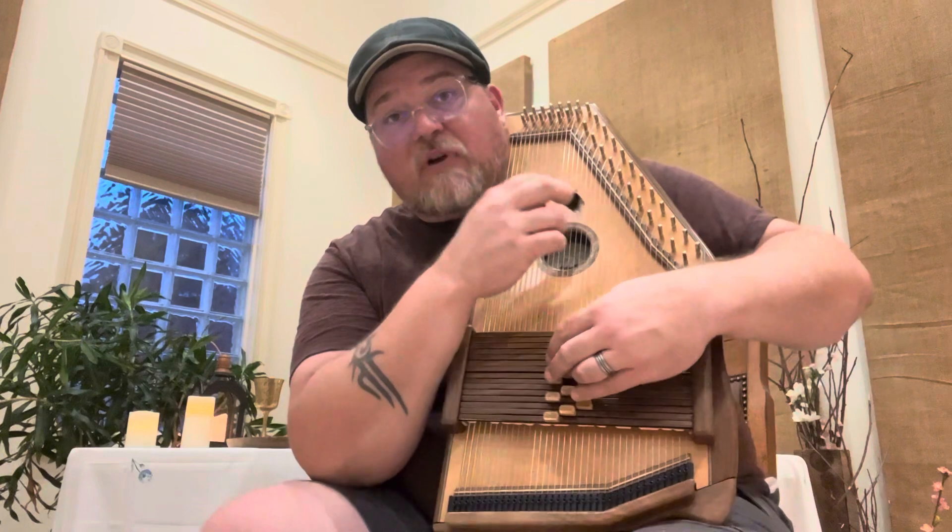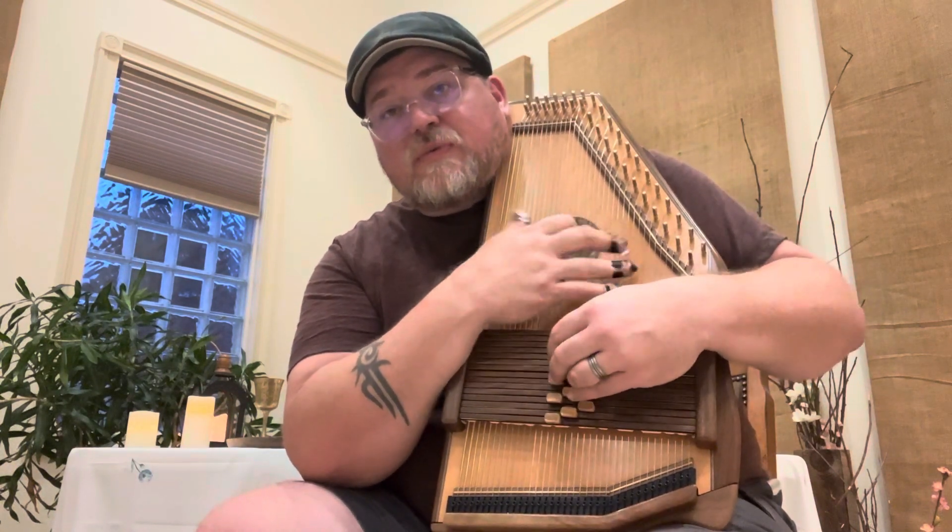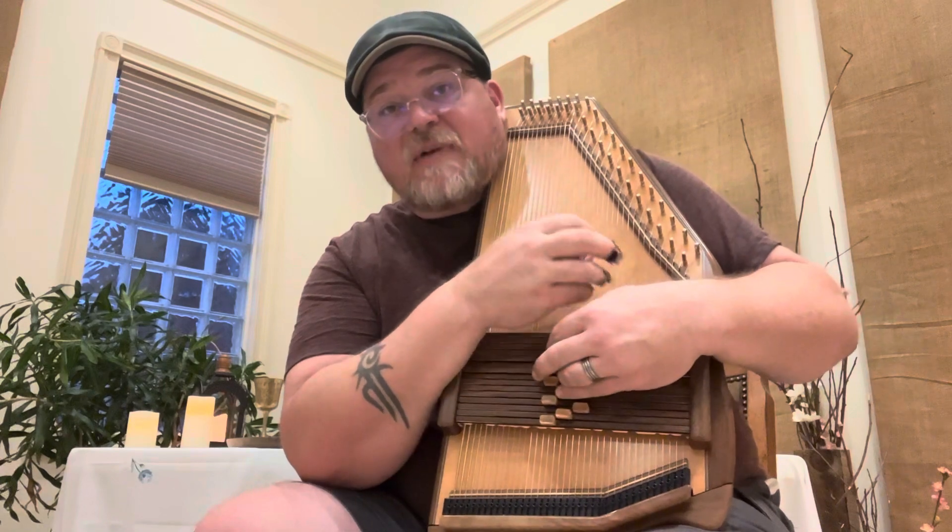Go ahead and pause and practice that, then come back. You should have the first line of the refrain. We're moving on — here it is: 1, 1, 1, 1, 4 — then 1, 1, 1, 5, 6 minor.